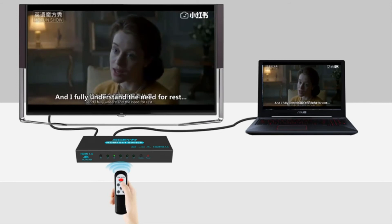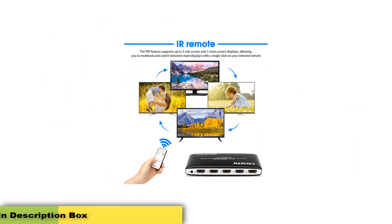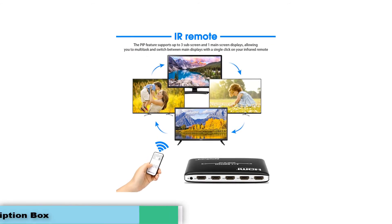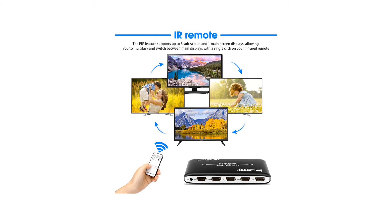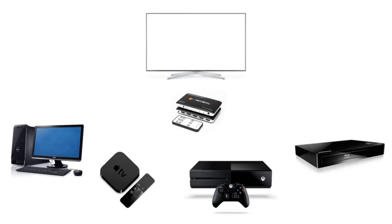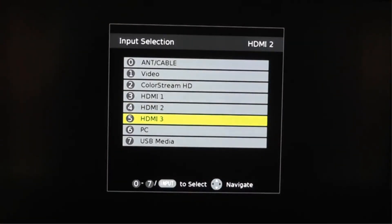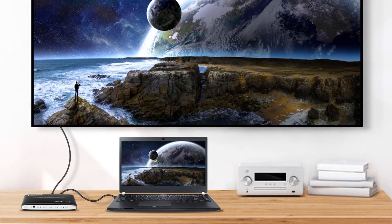To swap between inputs, you can use the included wireless infrared remote, which also lets you alter PIP options on the fly, all from the comfort of your sofa. One intriguing facet of the Zetigard is its picture-in-picture PIP mode, which allows you to not only view another HDMI source in a tiny window in the corner of your screen, but also seamlessly toggle between the two. For practiced multitaskers, this comes in handy.